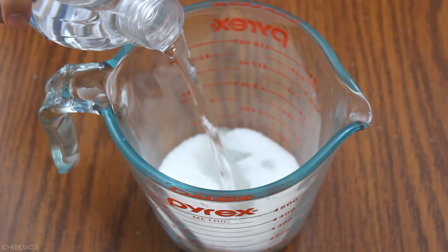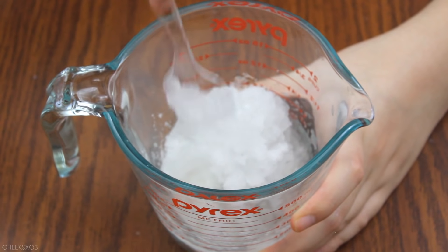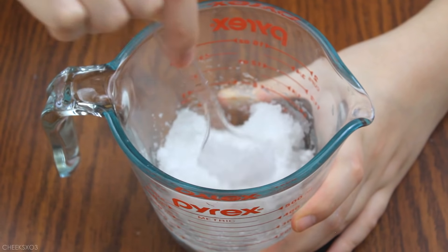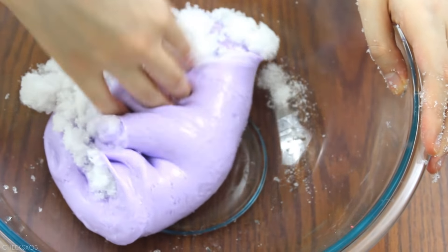I waited 2 minutes just like the instructions said, and after 2 minutes it became like this slush gel texture, which I believe is the same gel that's used in diapers. Then I mixed that into the slime and I noticed that it definitely softened it up.